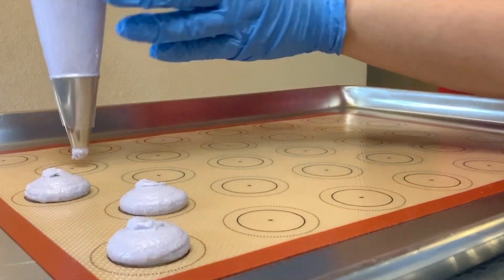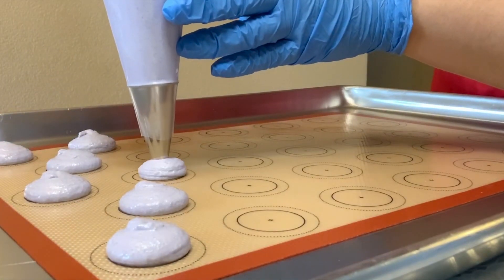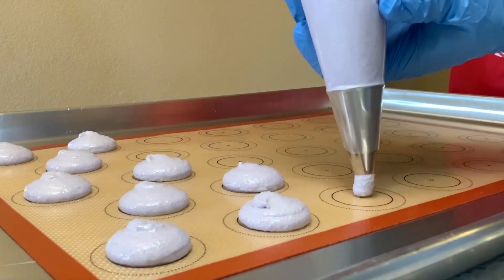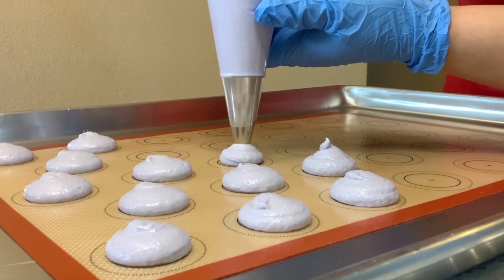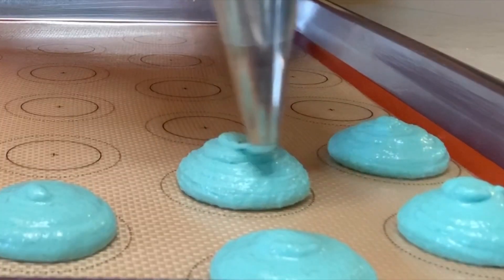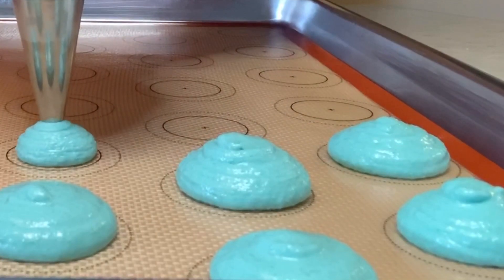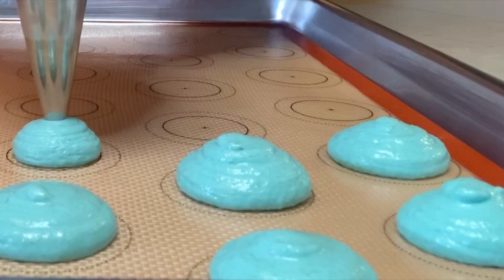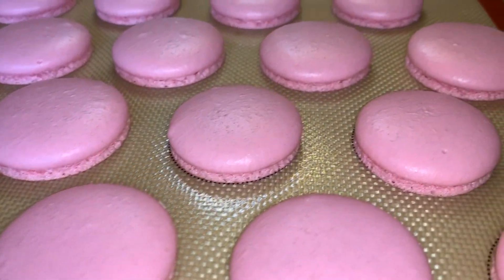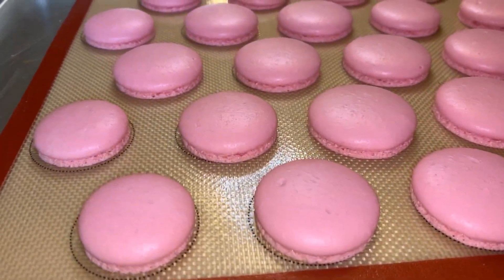I tap the trays after each color — at least five times — just to make sure that my macarons are going to get the feet that they're known for. I rest my macarons for about 15 minutes depending on how humid it is, then I bake them for 18 minutes at 300 degrees Fahrenheit. And look how pretty they come out — that bottom part of each macaron, that's what's known as their feet.